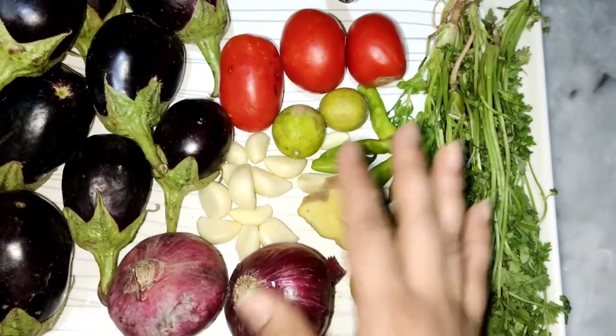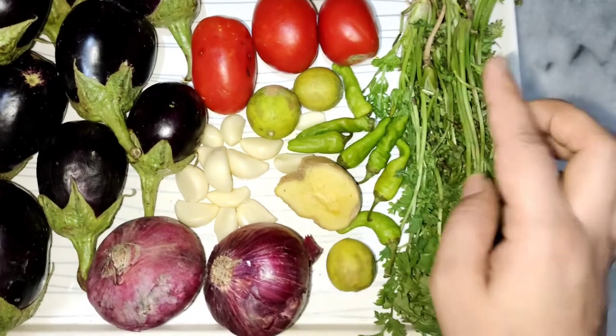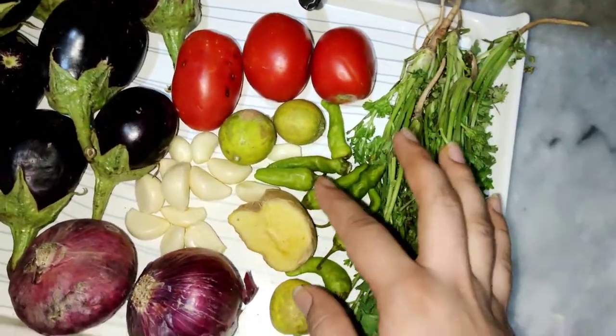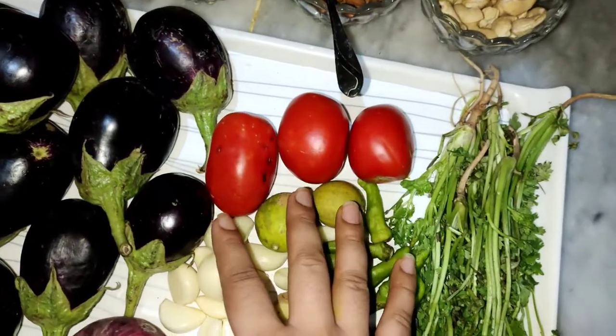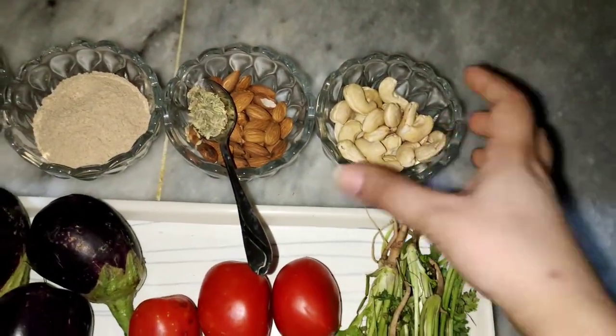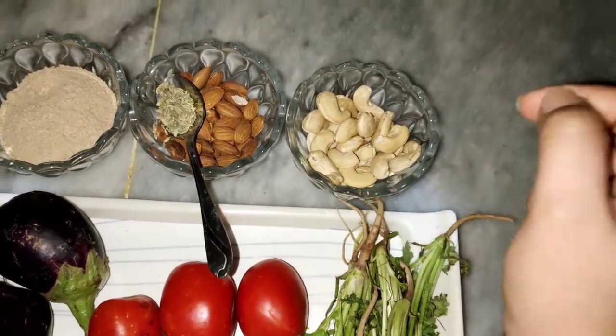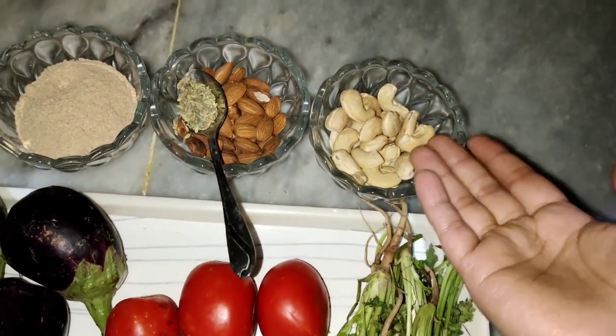I bought 3 lemons. After that, I bought 5 or 7 tomatoes — medium size. I also bought a small half portion of onion. If you don't have pineapple, you can use something else here.